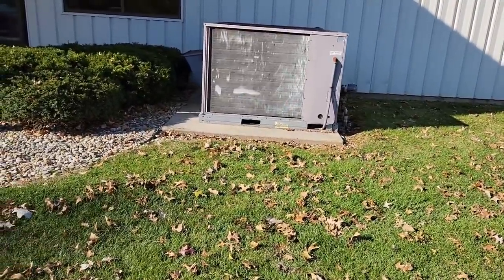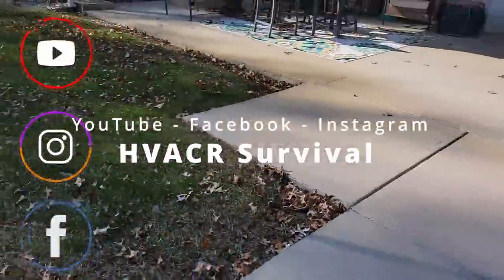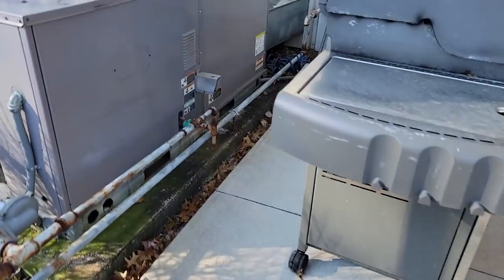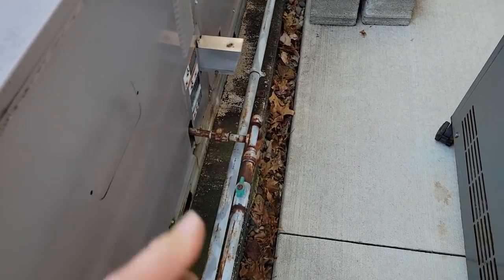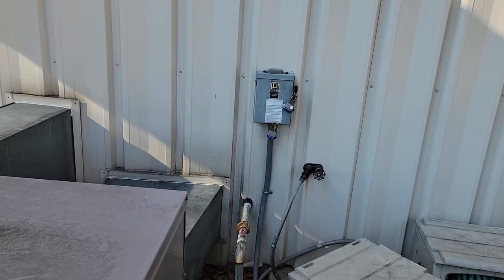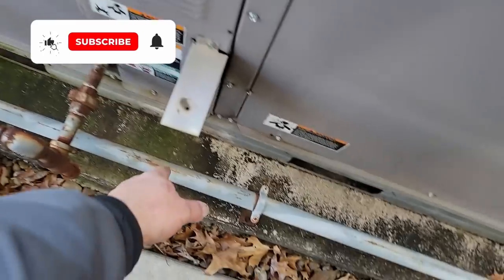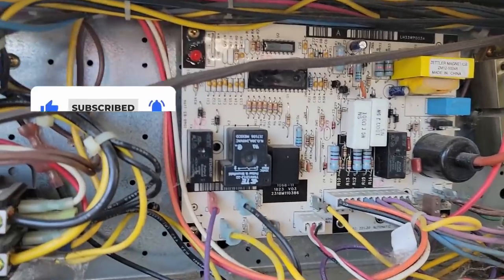I'm here to check out a furnace or package unit that's not working. We've got one over here that's just blowing cold. I went inside and checked the thermostats — they're on a zone system. I got the key fob and a lockbox key. Up front we've got a draft motor running but it's not blowing anything hot out, so there's obviously something not right. We've got a code here — looks like code number seven.